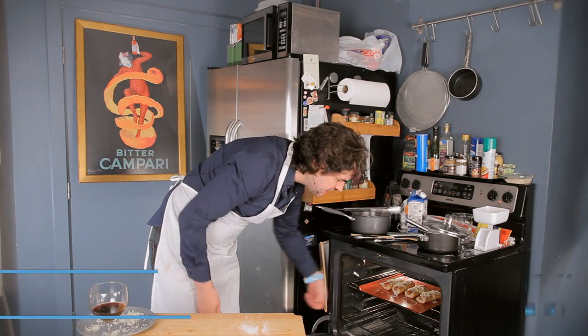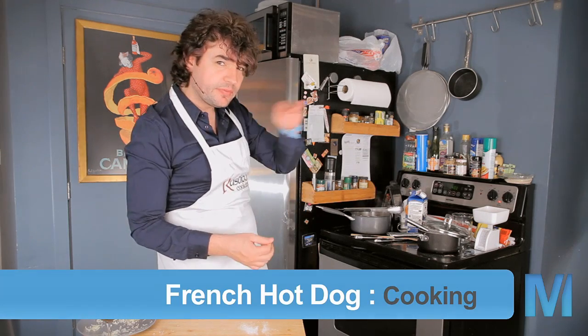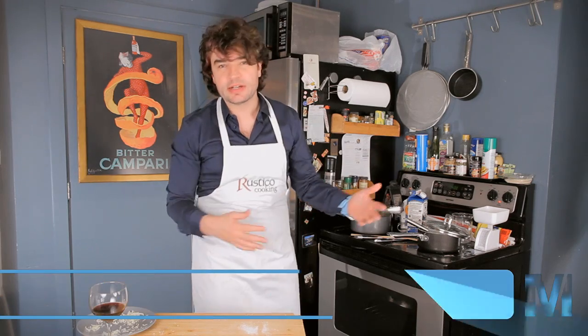I put it fairly high up in the oven so that if I feel like browning the cheese with a little bit of the broil on top, I just press one button. If I put it at the bottom, the broiling is not going to happen. You know, it's planning ahead — vision, vision is key.